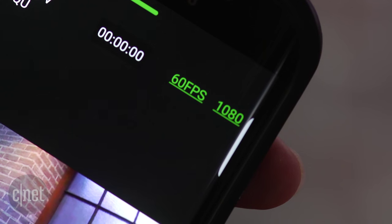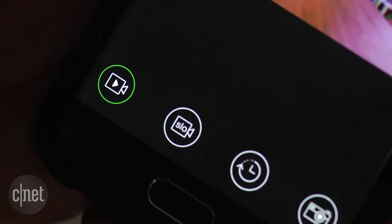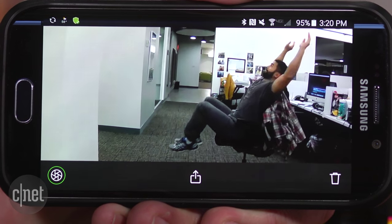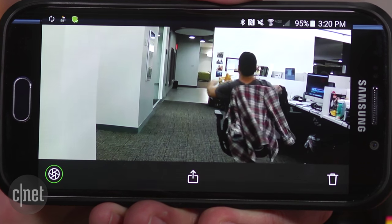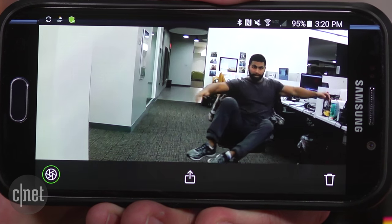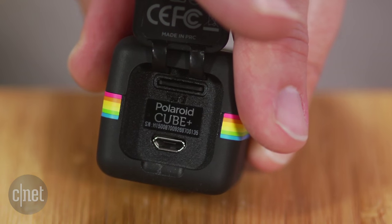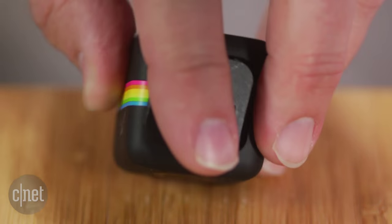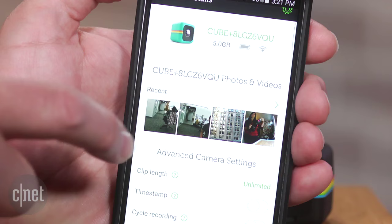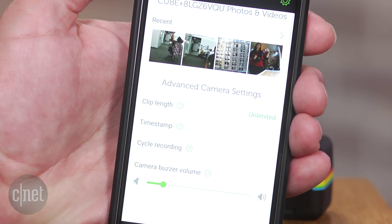It records in full HD at up to 60 frames per second, or you can drop down to 720p at 120 frames per second for some slow motion clips. The integrated battery lasts for a little over an hour of continuous recording and takes about the same amount of time to fully charge. The Cube Plus does stills and burst shooting and time-lapse videos also, and again, all of that can be set up with the mobile app.